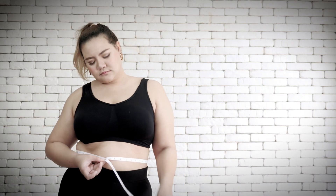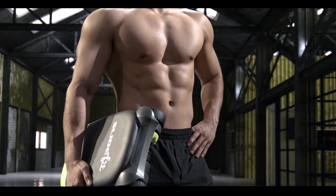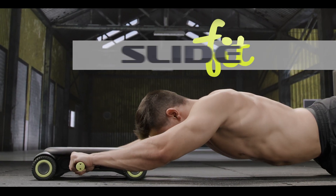It's time to stop making excuses and start getting real results that will get you noticed. Introducing SlideFit.